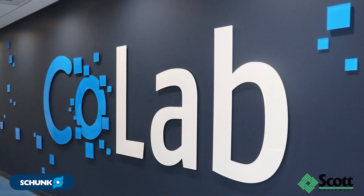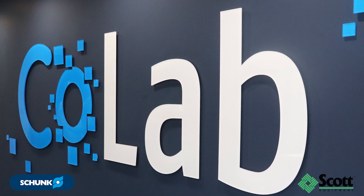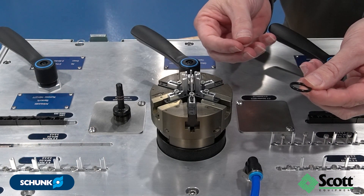Hey, I'm Mike, the marketing manager for Scott Equipment Company. We're excited to be at the CoLab at Schunk up in North Carolina. What I wanted to show you is their unique solution for installing O-rings.